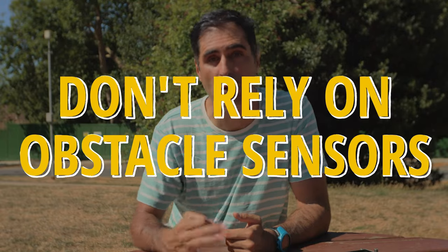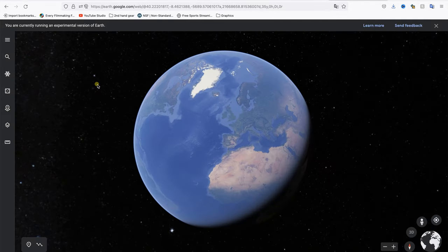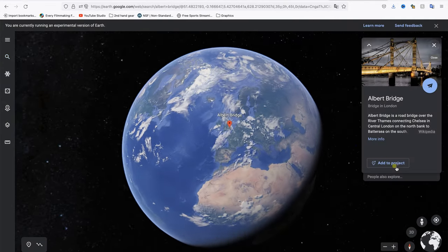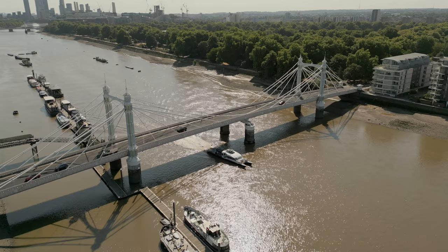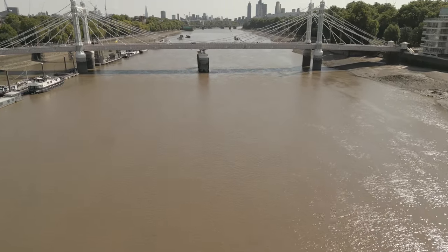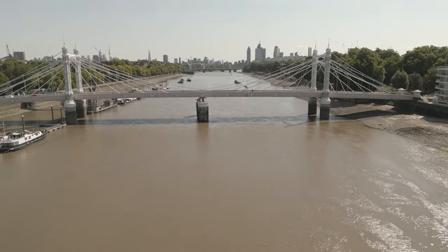Don't rely on the obstacle avoidance sensors to compensate for stupidity. Spend a few minutes thinking about what you're going to do and how you're going to do it — it makes a massive difference to both the quality of your footage and the overall safety of the drone and the people around you. Obstacle avoidance sensors are great support, especially near people or objects, but they're not there to replace your brain. Use it. Don't do crazy things you shouldn't be doing — stupidity is never part of shooting cinematic footage.